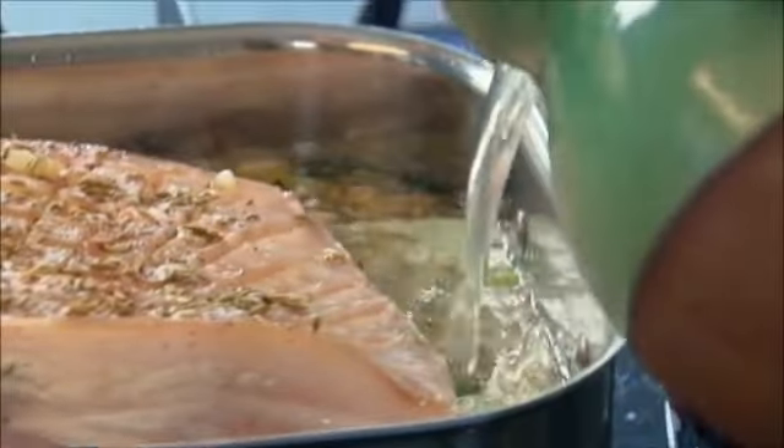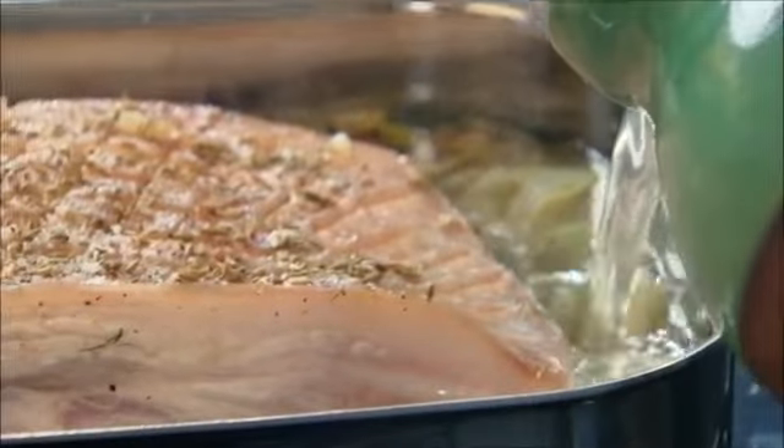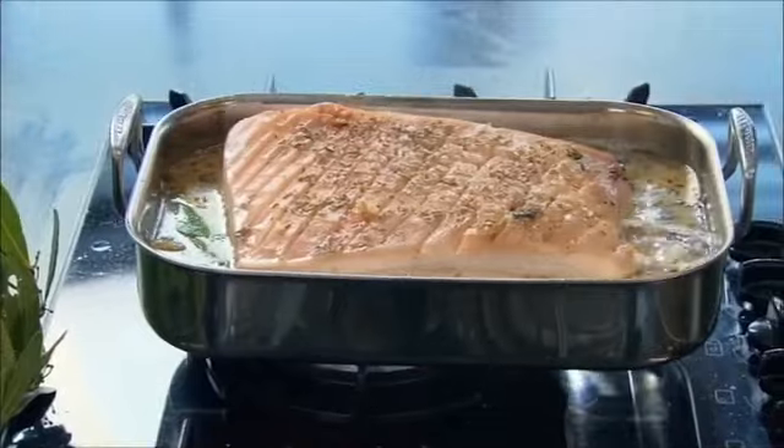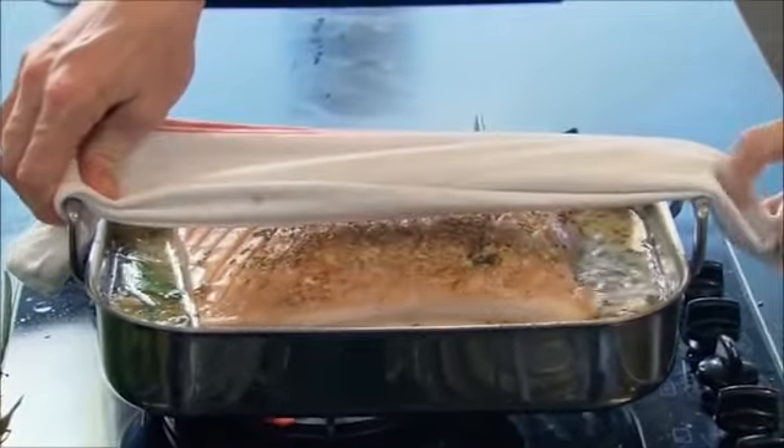Allow the wine to bubble away and reduce until the alcohol has burnt off, then it's time to add the stock. The stock goes in just underneath the skin so the top roasts while the meat underneath is submerged. What happens in the oven is the top goes crispy and the stock reduces and braises at the same time. It's really important to bring it back up to a boil before it goes in the oven — otherwise it will never get up to temperature.